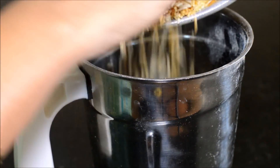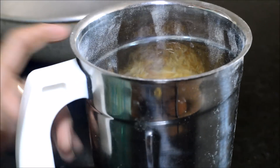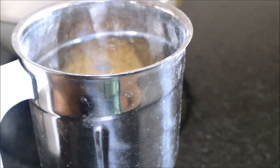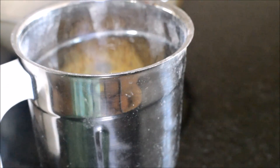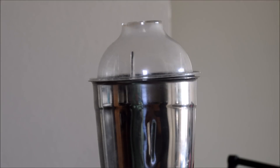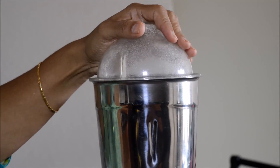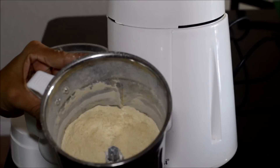Take a mixer jar and add the roasted rice. We are going to grind this rice to a smooth powder. I have taken all the rice in the mixer jar. To this add 3 to 4 cardamom pods and grind it to a very smooth powder. Grind it in intervals — mix once or twice with a spoon and then grind till the flour is completely smooth. Now the rice flour is all ready.